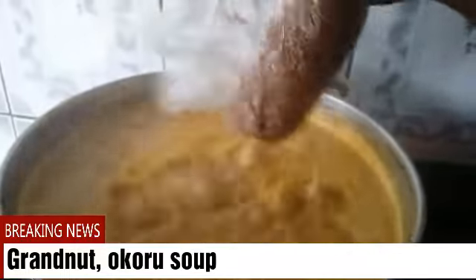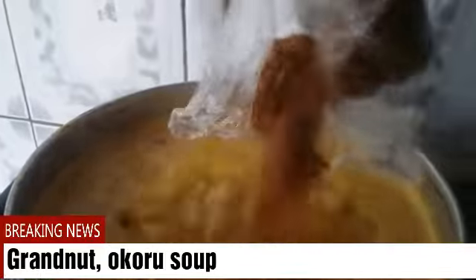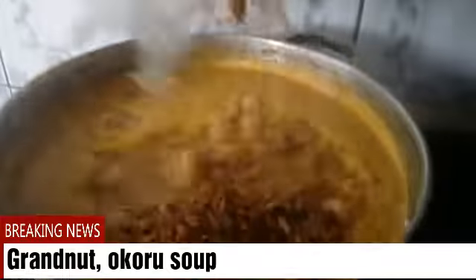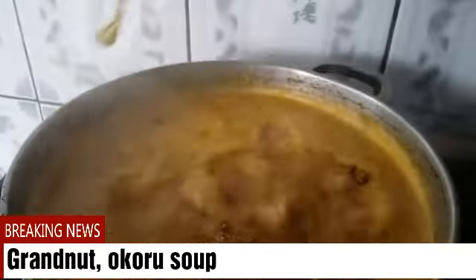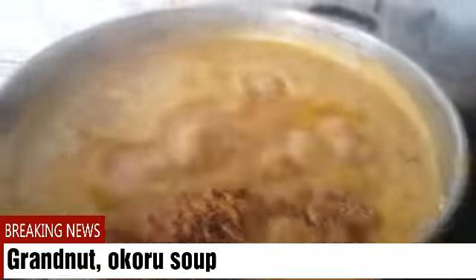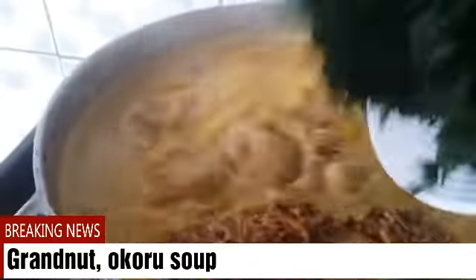I'll put in the granola and smash it inside. I'm doing all this with one hand since I'm recording videos with my phone. I'll add in my fish, and then I'm also adding my vegetable.